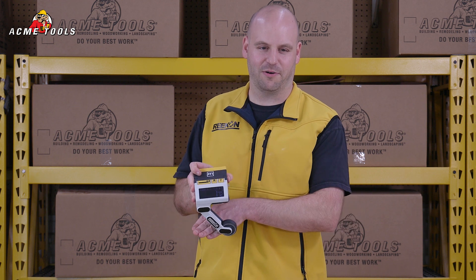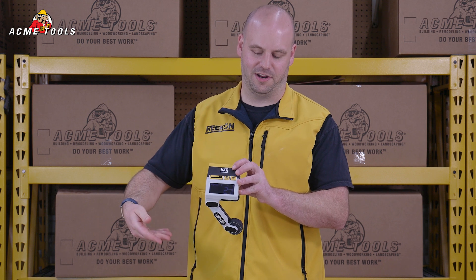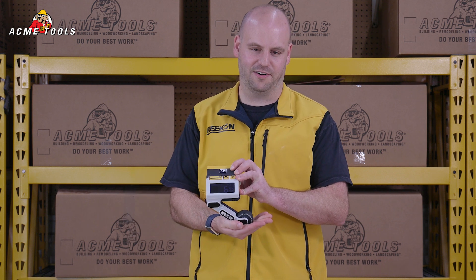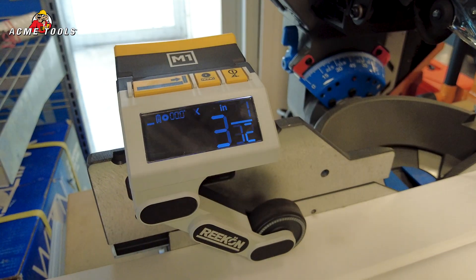The arm drops down and automatically adjusts to different height materials, allowing you to start with your material on the left side, slide it under, and you'll see the measurement on the screen changes as you slide a material to your location.